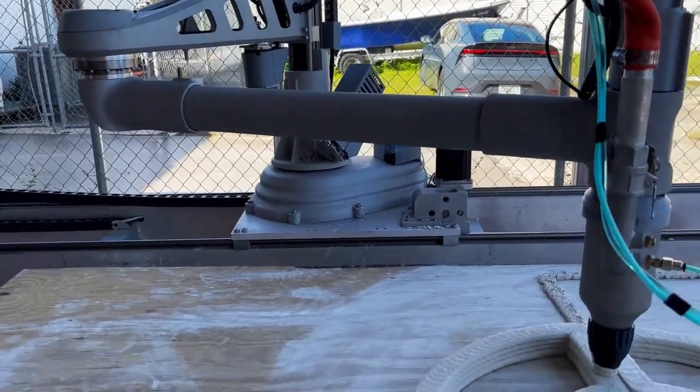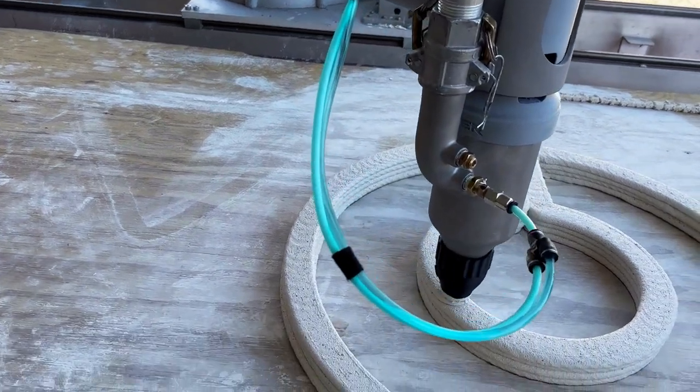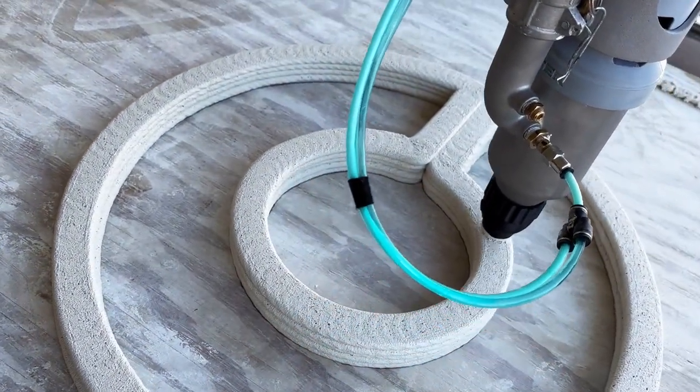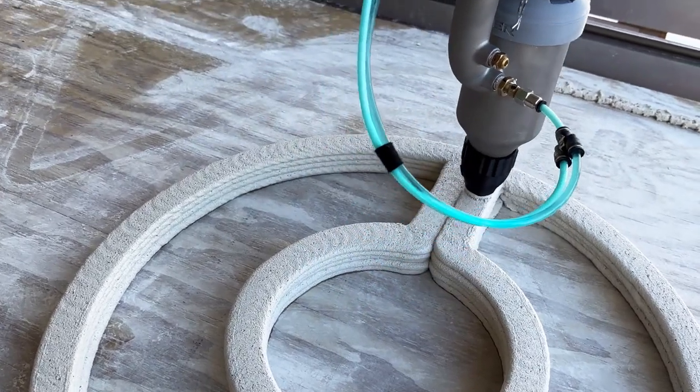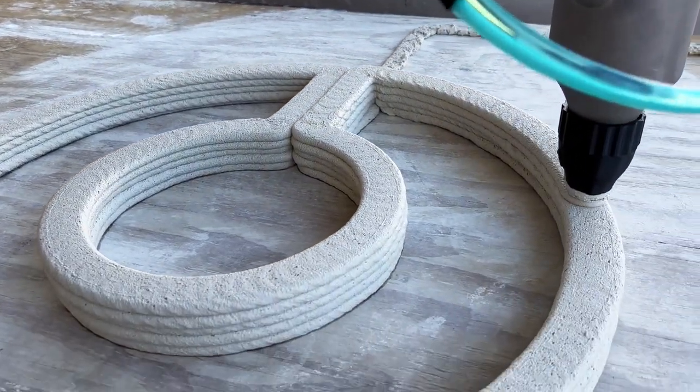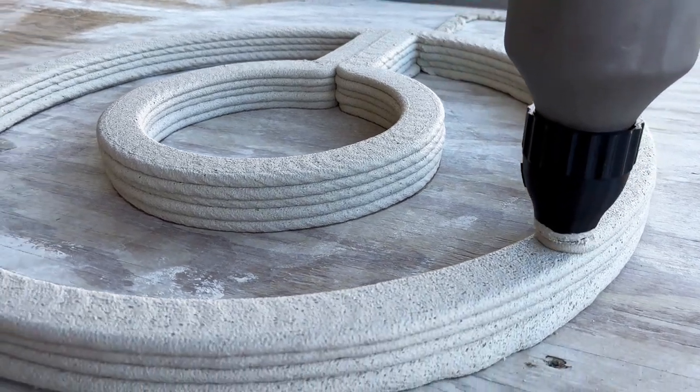The Mixcel with Accelerator Injection provides the opportunity to continually print a large project such as a habitat structure without stopping or waiting for the material to harden. Making unsupported overhangs when printing possible, this mixture is a game-changer for cement 3D printing.